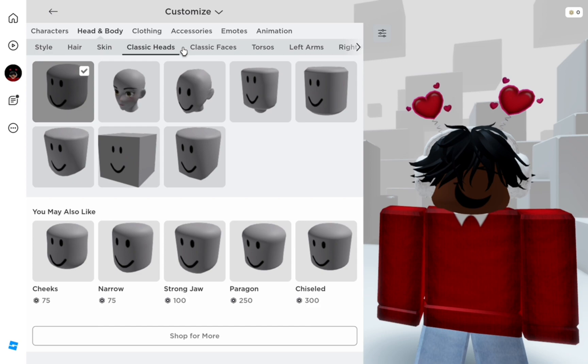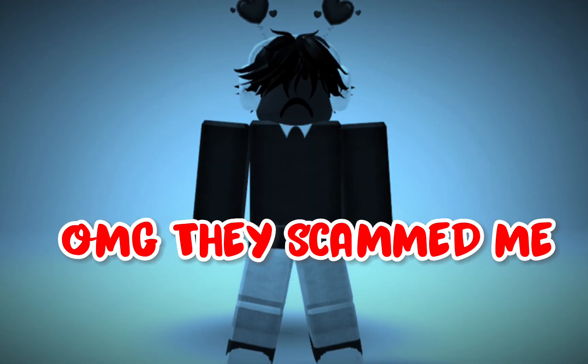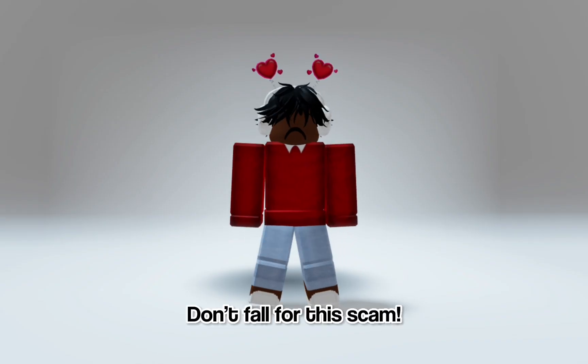Oh my god, she scammed me! Don't fall for this scam.